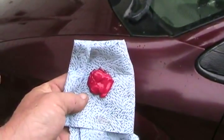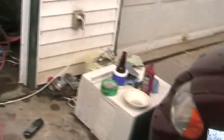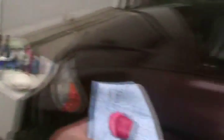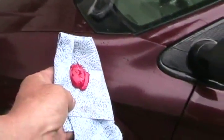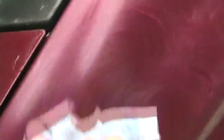Now to rub in the wax. I would have actually preferred the turtle hard shell carnauba wax, but I found out while making this video that I was all out of it, so we'll see how this stuff works out. Just rub and press hard, and do it for quite a while to bring that shine back up. Then you let the stuff completely dry on the body — the sun can help you do that if you want.